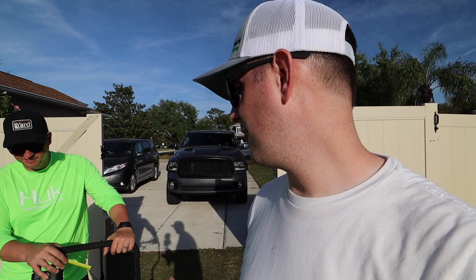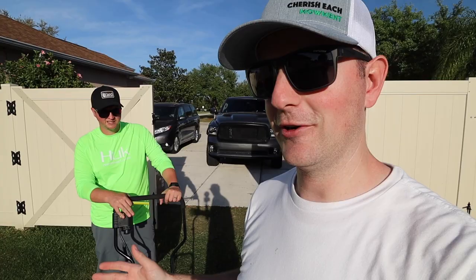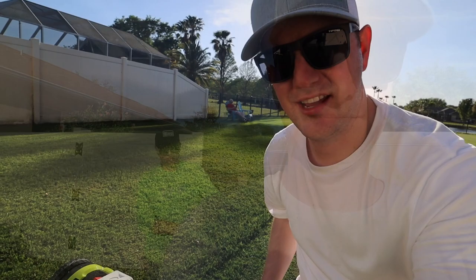Dip your toe into the reel mowing world, see if you actually like it. I'd like to try it out and see what I think. Obviously this isn't going to be comparable to what we used in the front yard, but for somebody that wants to get their feet wet into reel mowers, Sunjo has an option for you. Now let it be known — I am going to be breaking the one-third rule here big time, so that will be taken into consideration in this very quick review.